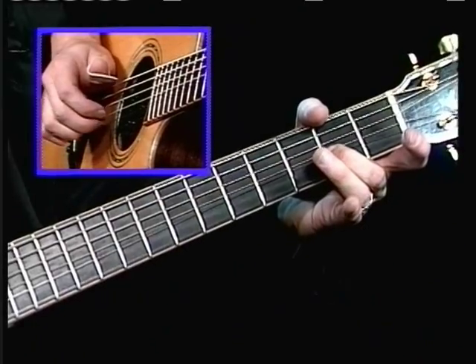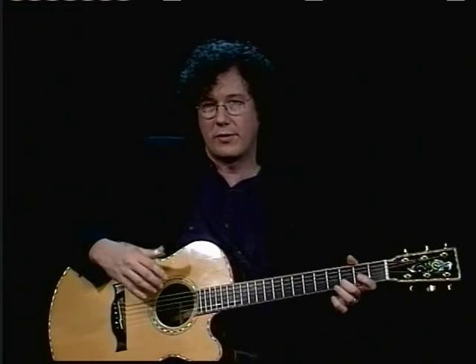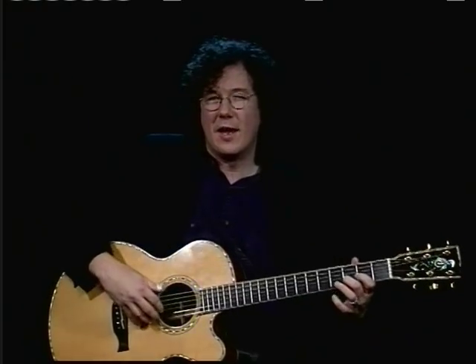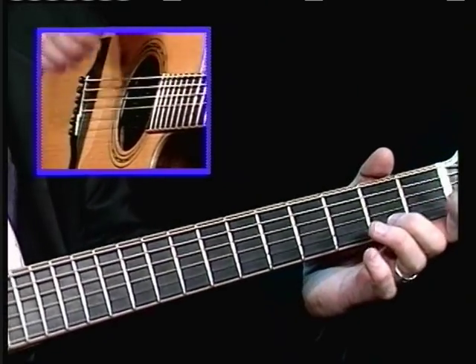And then a bend. Those are little effects that a guitar can do easily — some other instruments can't. So I take advantage of them whenever I can. And when you add the melody, if you add the bass note,